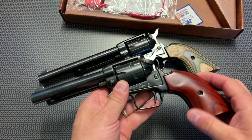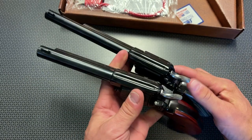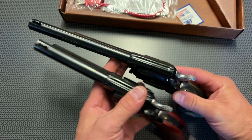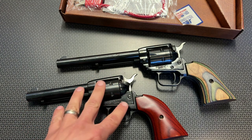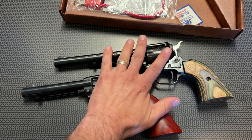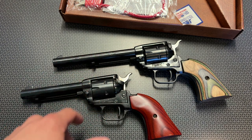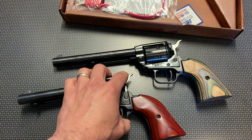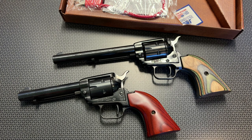I wanted to bring out my original Heritage Rough Rider in .22 long rifle that I bought from American Pawn and Gun a while back, to show the comparison between it and the 6.5-inch version. You get that slightly longer barrel and extended sight radius. If you're picking one for a general-purpose revolver, both are great options. If you're primarily using this as a varmint getter, I would absolutely select the larger version. Either of these are great options for a general-purpose single-action revolver that is not only fun at the range but actually practical in a wide variety of applications.